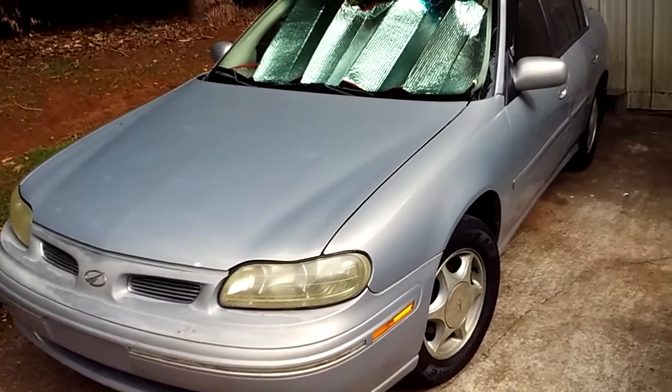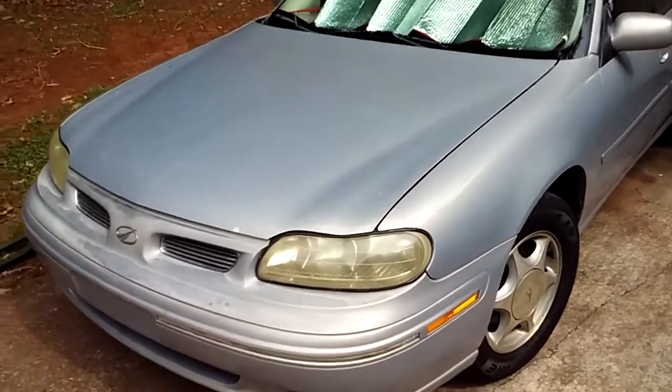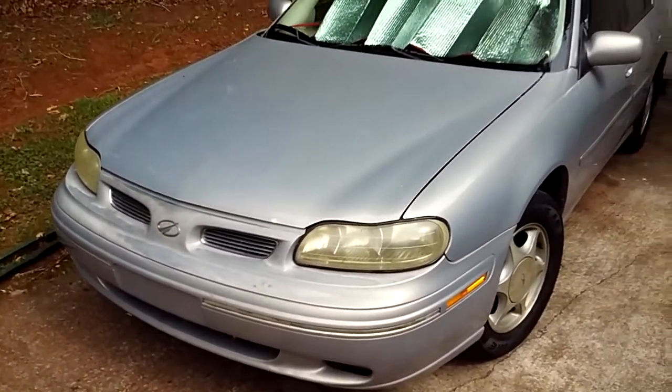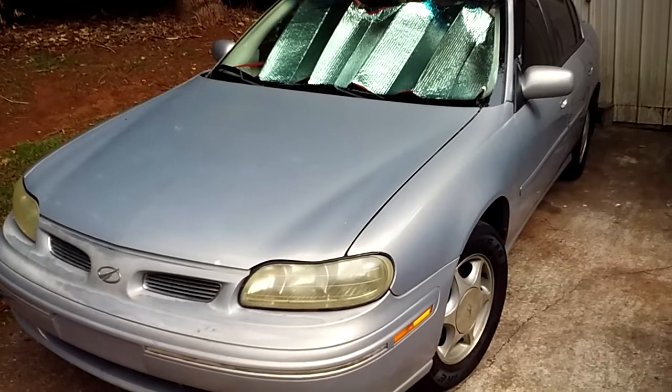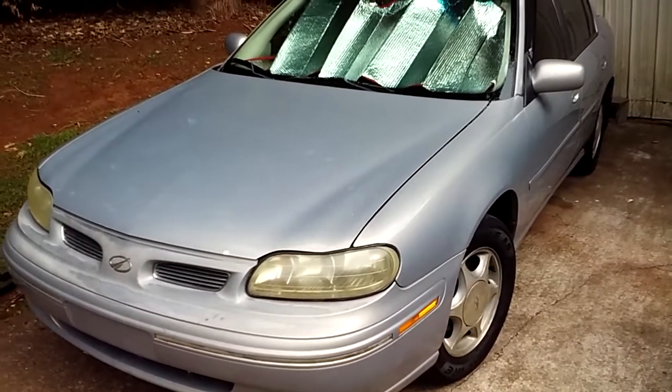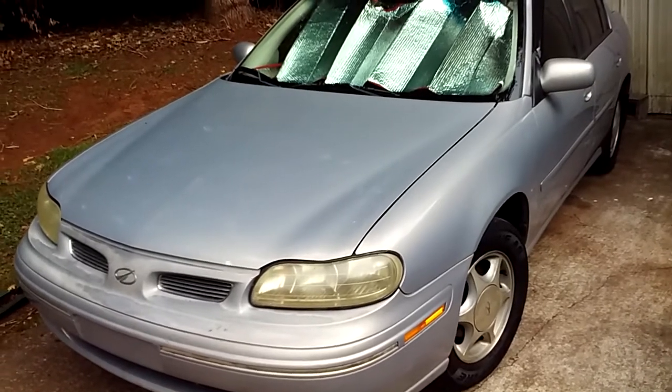It's not the prettiest thing, but knock on wood — or maybe this car — it'll get you there and back. It's a good little old car and it's not worth anything, so it's one of those you're going to have to keep and eat it or whatever.